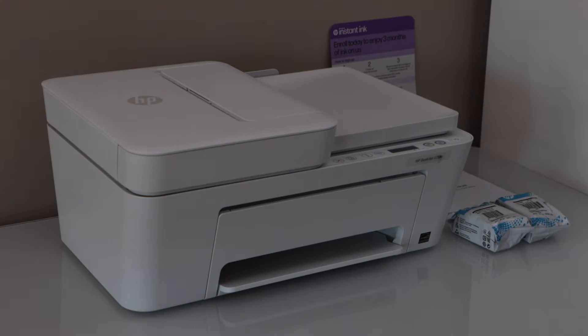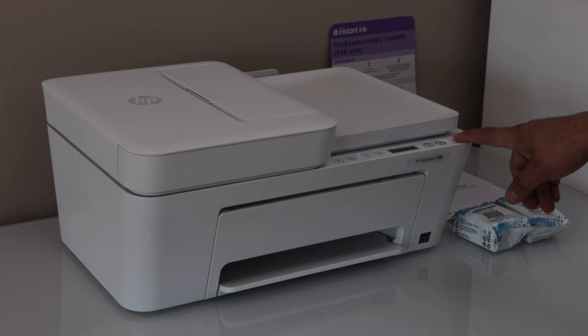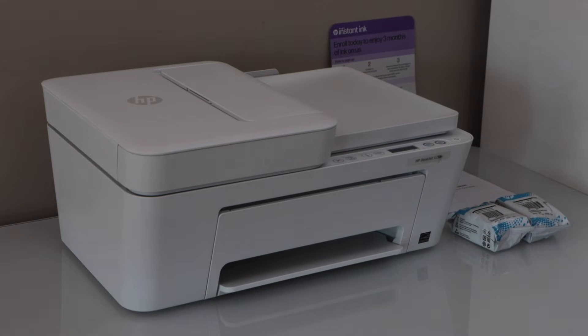Next step is to switch on the printer, so press the power button. Once your printer is on, we will install the setup cartridges and we will load the paper tray.